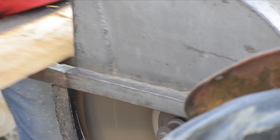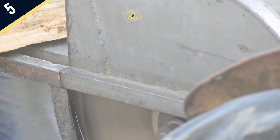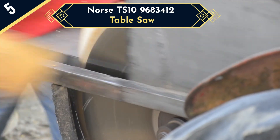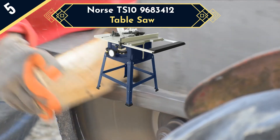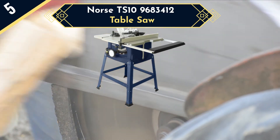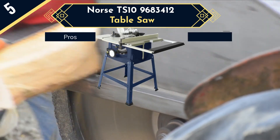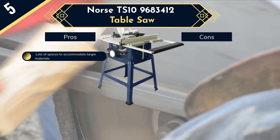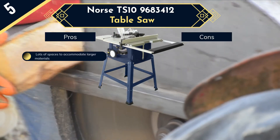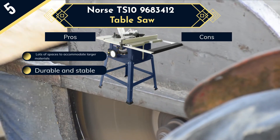If your priority is power, a comparatively larger table space, and good performance rather than portability, then the Norse DS10-9683412 can be your pick — the fifth table saw in our list. It comes with a 15-amp universal motor and a 10-inch, 24-tooth blade. The riving knife system allows quick release and quick reassembly for safety. This benchtop table saw comes with a larger stand, and you can extend the tabletop to rip 4 by 8-inch plywood sheets easily, with great support from the rear table extension.